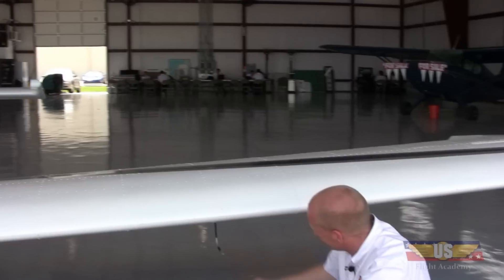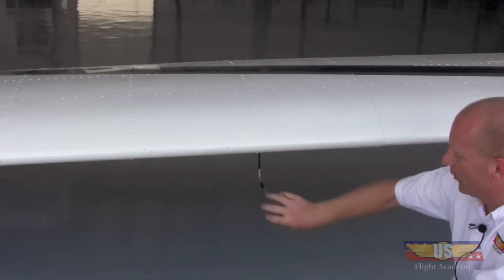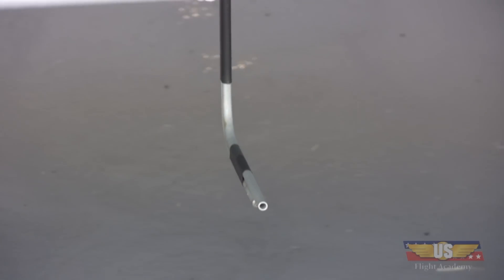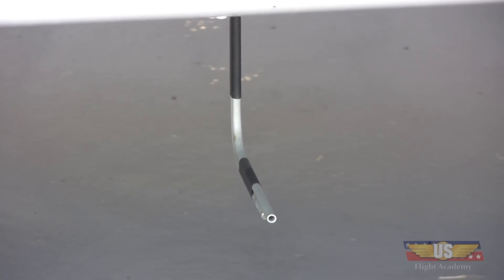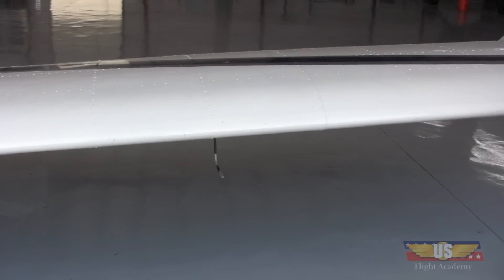Here's our pitot tube — it's what runs our airspeed indicator. If it were to get plugged up, we'd have no indication of how fast we're going, which is important when setting up for landings. I want to make sure it's clear. There are also two static ports on the side that need to be clear. What you don't want to do is rub your hands over any of those, because you can actually cause the problem you're trying to avoid.